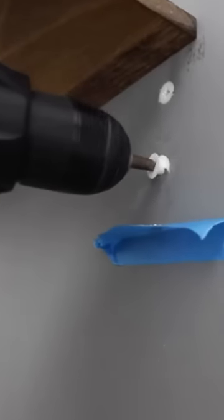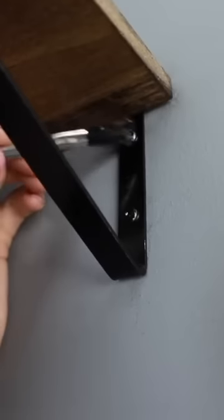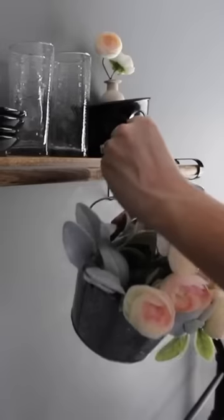I used drywall anchors to hang these hooks right on the wall. The board should fit nice and taut when you slip it through. Dollar Tree chalk paint covers silver screws, and these S-hooks are perfect for hanging things right on a dowel rod.